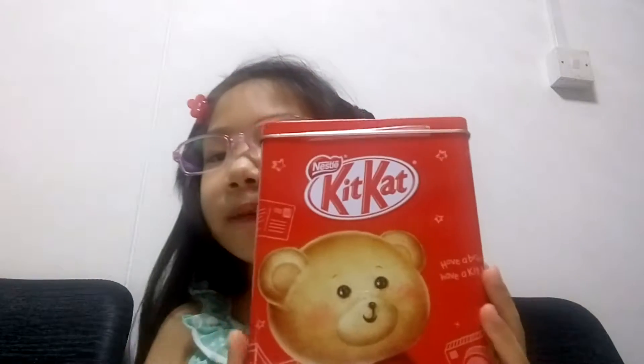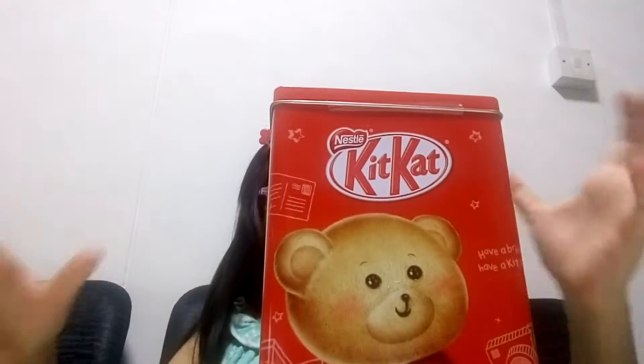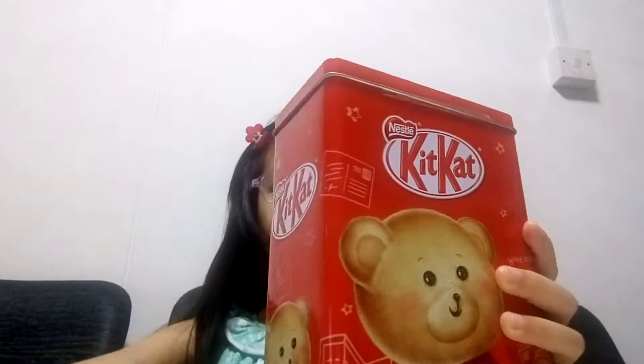So here's a look. There's something cool about this Kit Kat box — it's a piggy bank! Because you can store your money inside. And inside all of this there's Kit Kat.